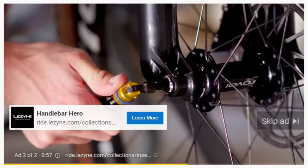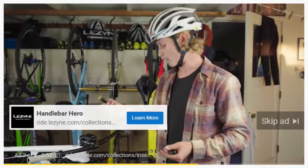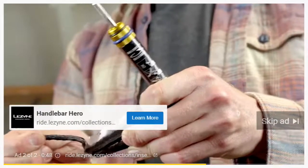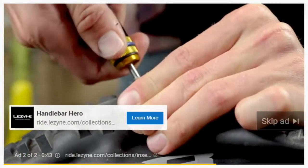The tubeless kit is extremely accessible in your bar, so whenever you have a flat you can easily get the plugs out and seal up your tire before losing all your pressure — so you spend more time riding and less time actually pumping up your tires.